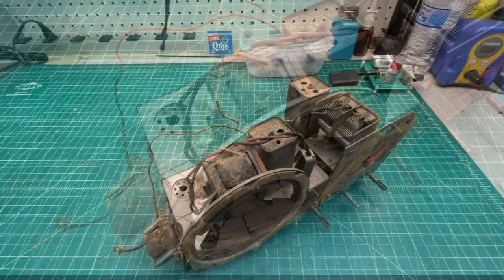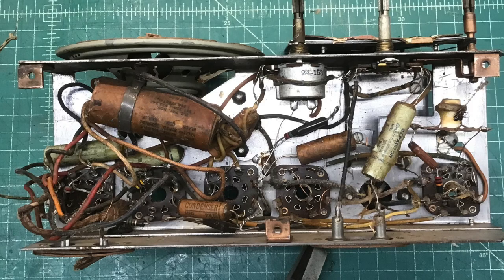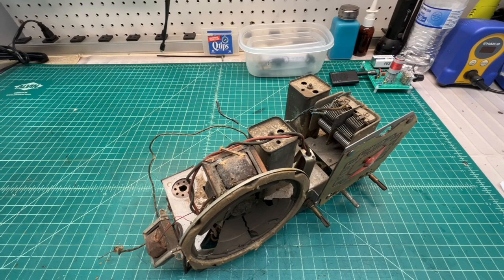If I decide to move forward with an electronic repair or restoration on this simple five-tube superheterodyne receiver, I'll post those videos as well. Again, thanks to everyone who took their valuable time to do the research — it's much appreciated. Take care, stay well, and enjoy the spring weather.